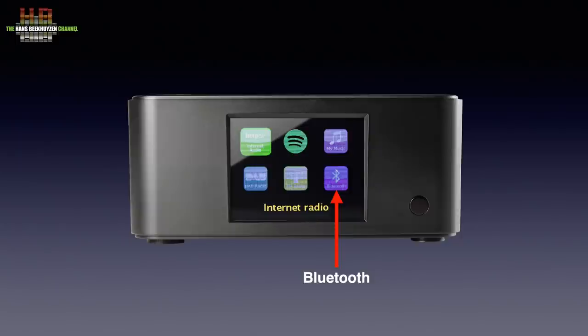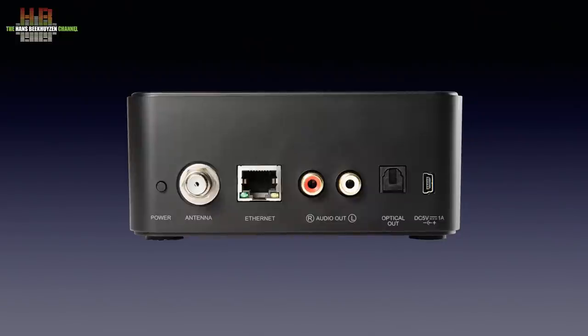When the Stream 3M is in standby mode, the display shows the date and time. On the rear we find the mini-USB connector for the supplied world power supply, the Toslink optical output, left and right analog output, the network connector, the antenna connector, and the standby button.